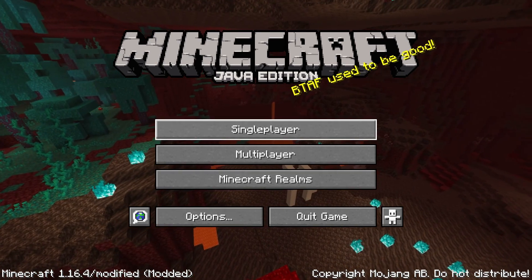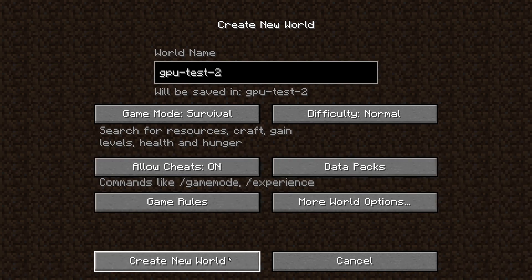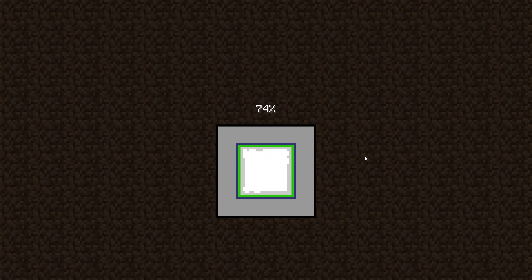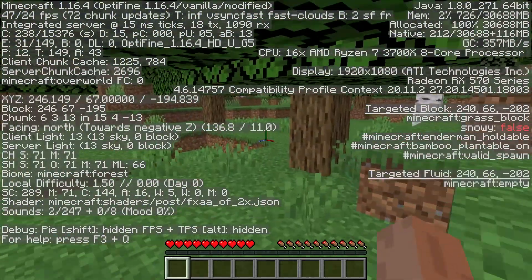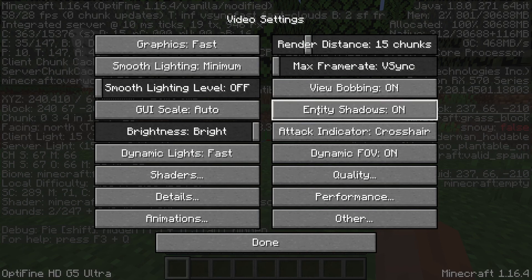Let's go ahead and test Minecraft again — creating another new world called 'GPU Test 2' with cheats on for Creative Mode. I'm not expecting the best frame rate based on what happened before, but we'll see. At the minute I'm getting 40 to 49 frames, which is less than my other graphics card, and they're literally all on the minimum settings.